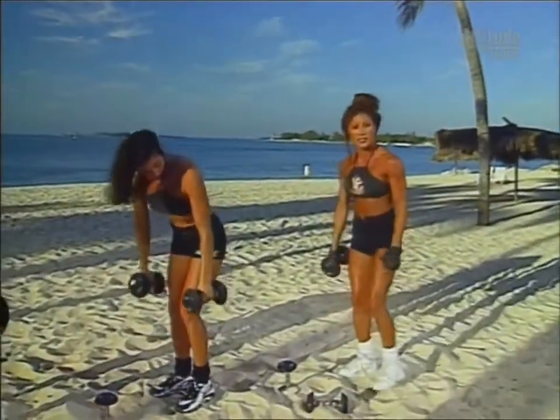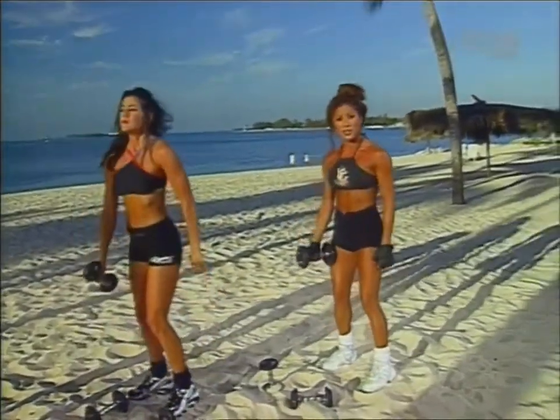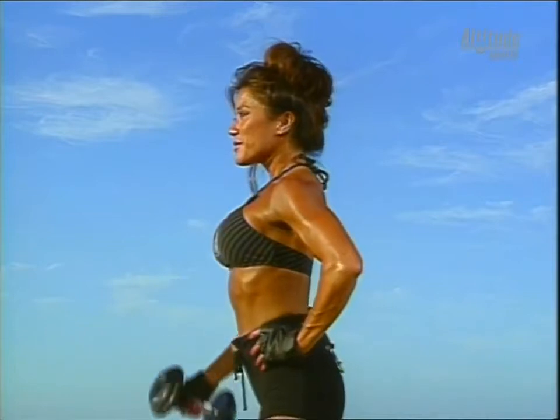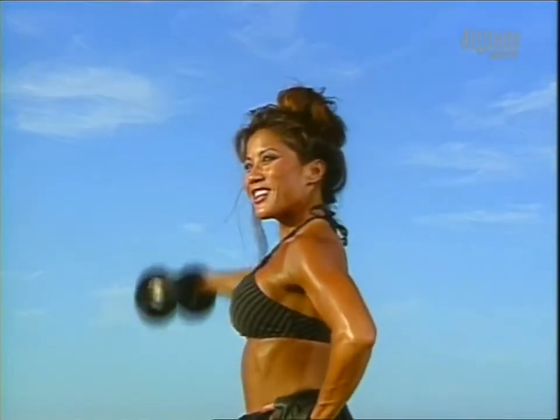Now let's put down our weight in our left hand and we're going to do an exercise for the side head of the deltoid called the side raise. Putting our left hand on the hip, palm facing the body and bringing it up to the side. One, and two. This feels great. Three.